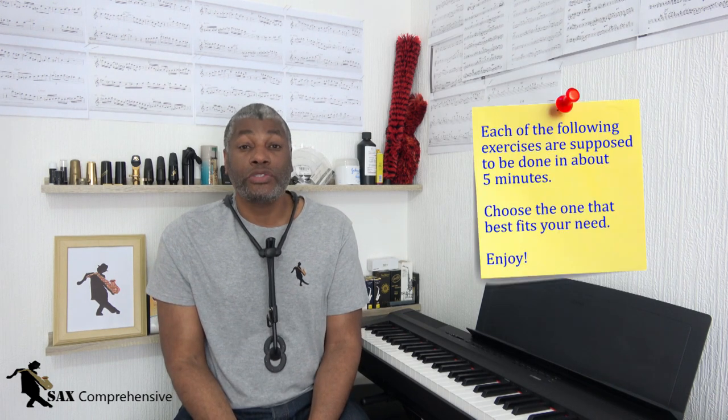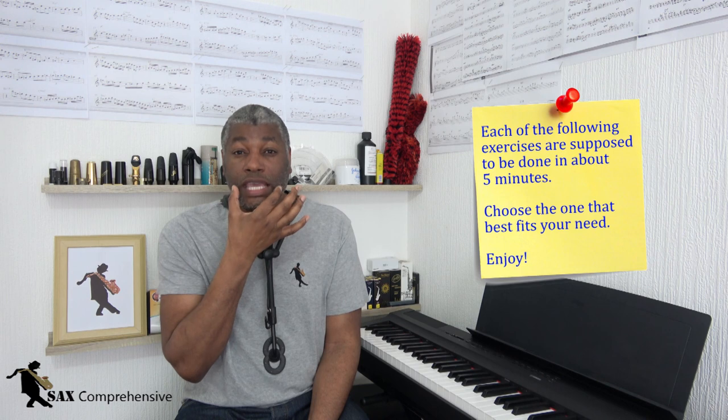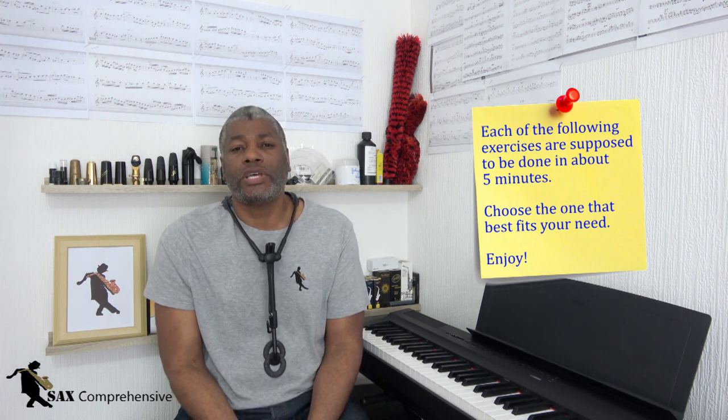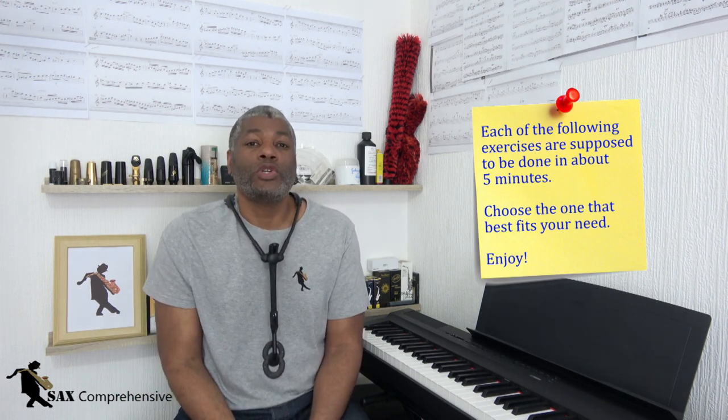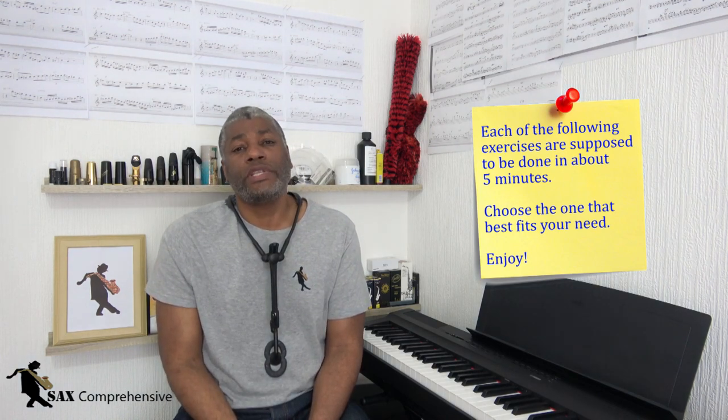What you're going to need to do is have some exercises or use some products that will develop your embouchure so you'll have the strength to squeeze in the corners of your lips. If you play the saxophone quite a lot then your embouchure will naturally get stronger. And if while playing you try to squeeze in the corners of your lips, your embouchure will get stronger from the exercise. There are also specific exercises that will strengthen your embouchure in a horizontal direction and reduce vertical lip pressure to stop you from biting down.